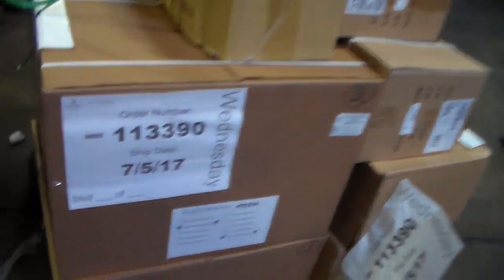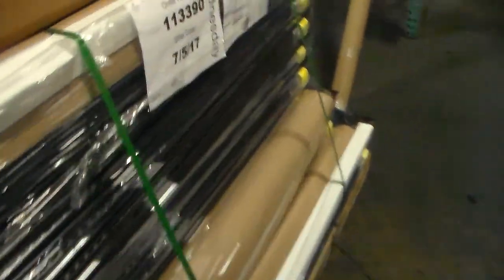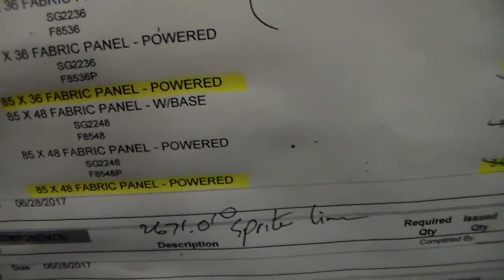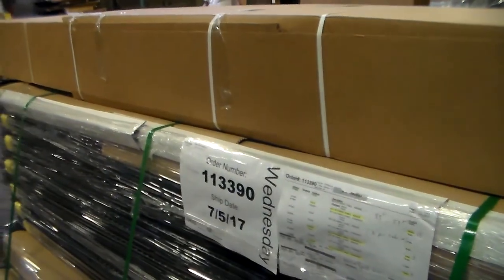This is ski number 3: 11, 33, 90. And ski number 4 — I have the rest of the panels. 11, 33, 90. 85 by 30, 40 panel with base 13. 85 by 36, 40 panel with power 3. 85 by 48, 40 panel with power 3. 85 by 48, 40 panel with power 3 — 3 plus 3 is 6, plus 13. I have 19 panels on ski number 4.